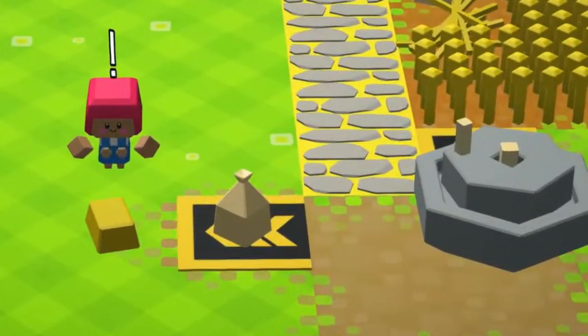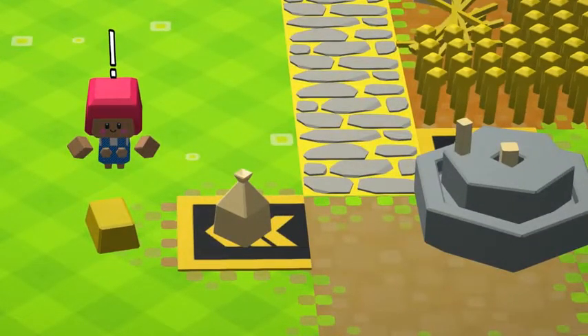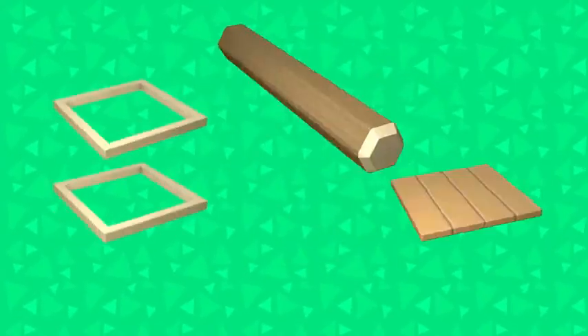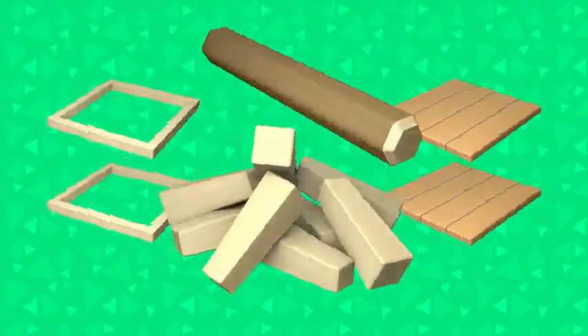Don't mix that pastry together on the floor — we're not animals. Build yourself a table. You just need one log, two square frames, two panels, and four... no, make that eight fixing pegs.